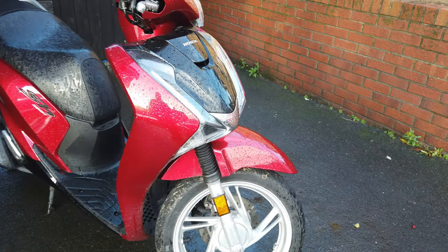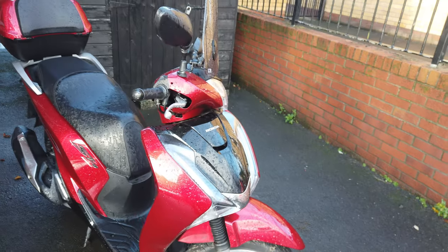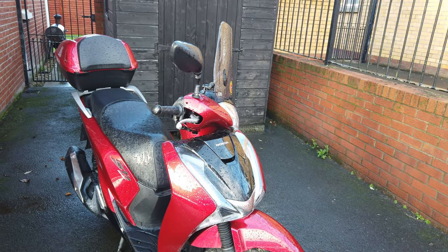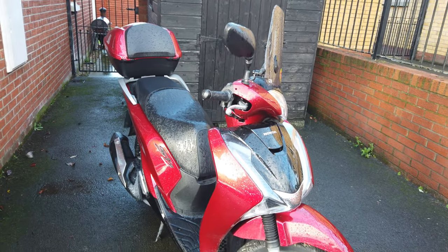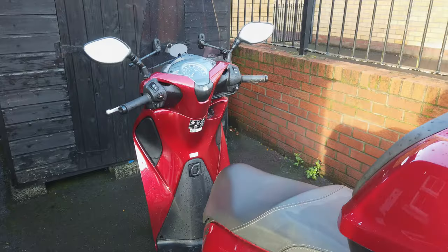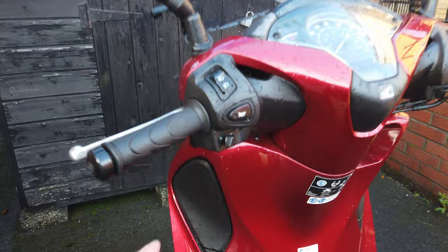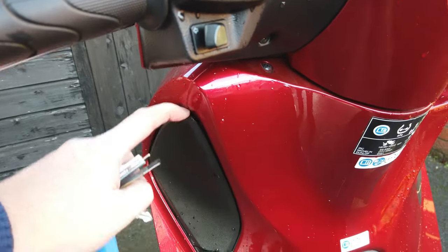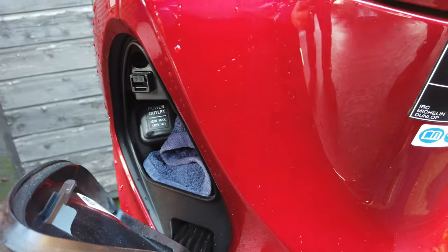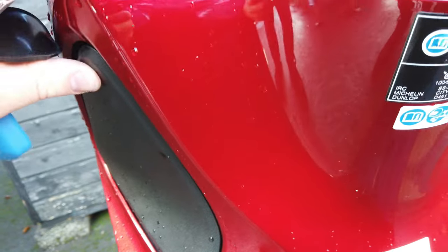Another thing I always do is fit fork gators. Because of the use of salt on the roads here, I think that's a must for any bike used all year round. Another thing I quite liked was the storage space - if you open that up, you have storage space with a 12 volt outlet, which is rather handy for charging your phone or whatever.